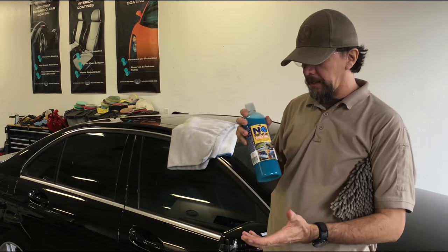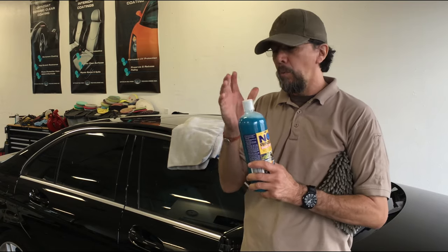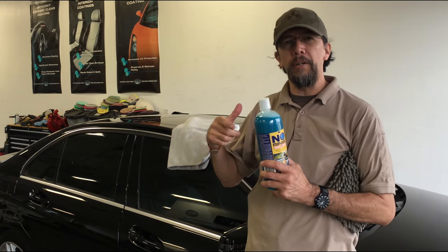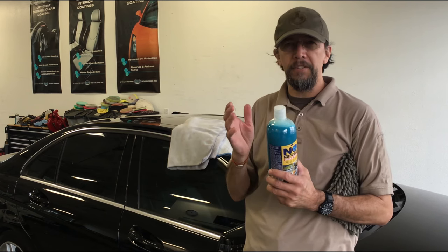The way it's mixed: you get a five-gallon bucket and add water — one ounce of product to one gallon of water. So if you're going to have three gallons of water, put in three ounces of product. Five gallons of water, five ounces of product.